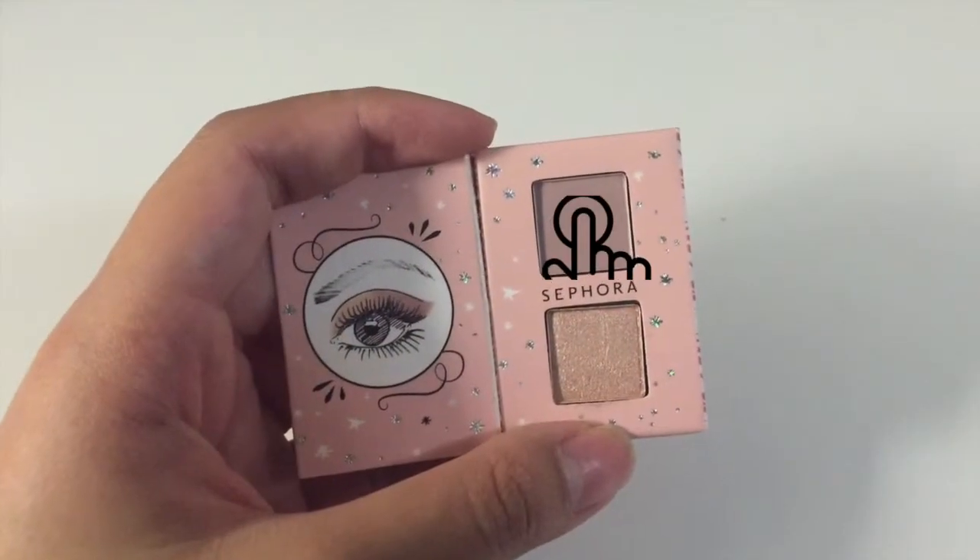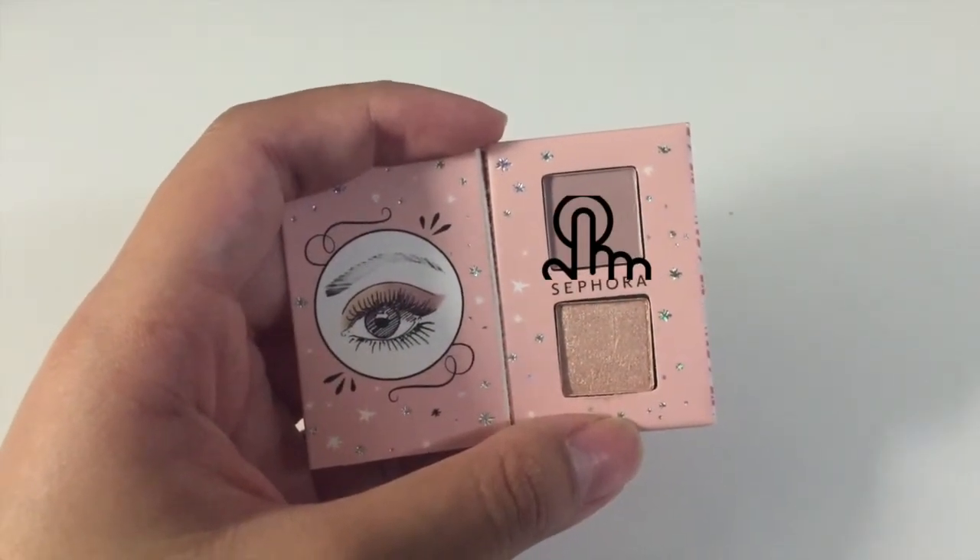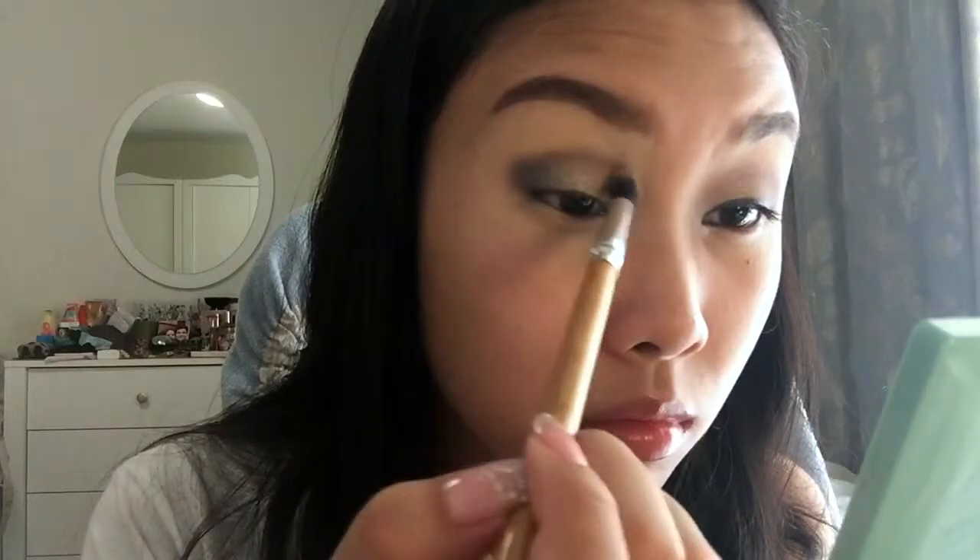Now going back in with my transition color, I'm just going to use it with the same brush to blend everything together.